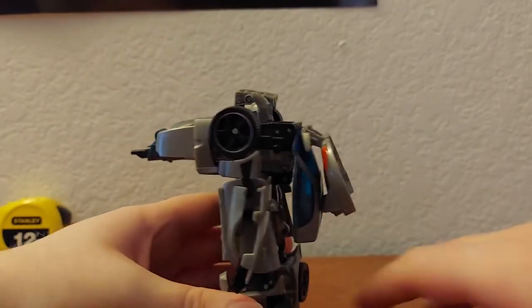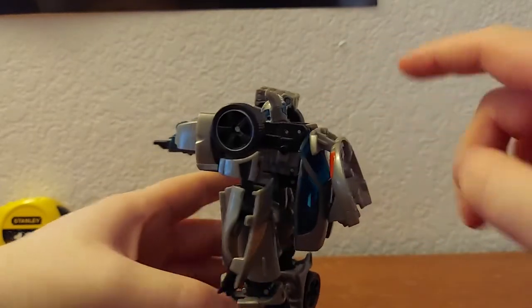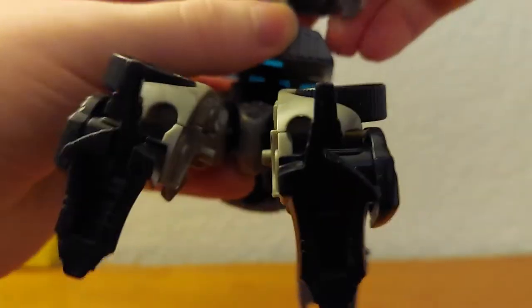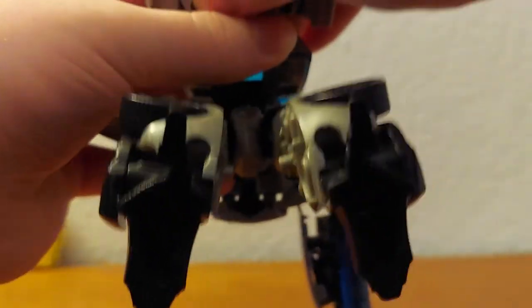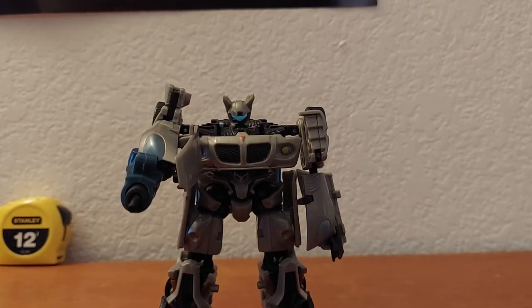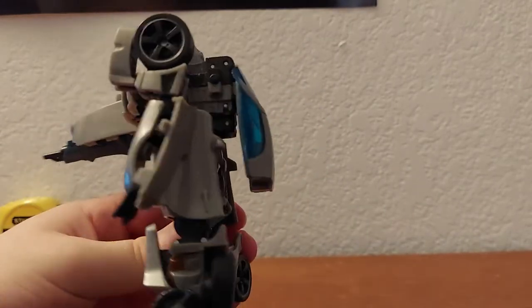Another thing you can do — though it makes the joint really loose — is take this piece off. It's not very easy to do. Once off, it actually cleans up the back a little bit. Basically there's a little peg that goes into a hole — actually any of the wheels — so you can plug it into the wheel and he's got kind of a shield thing going on.